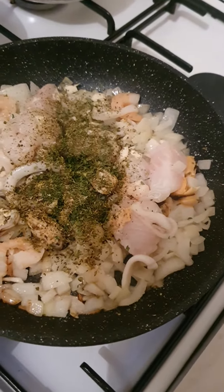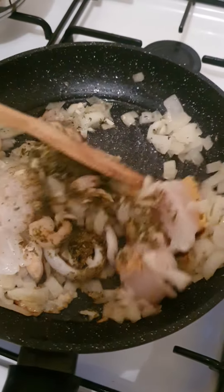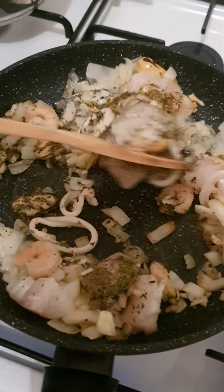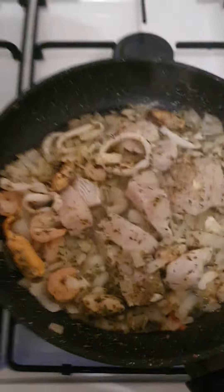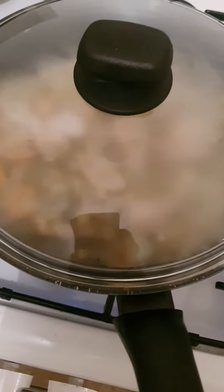Time to add oregano, basil, and parsley, and then just stir it through like that. Then just cover the lid like that and leave it for two to three minutes.